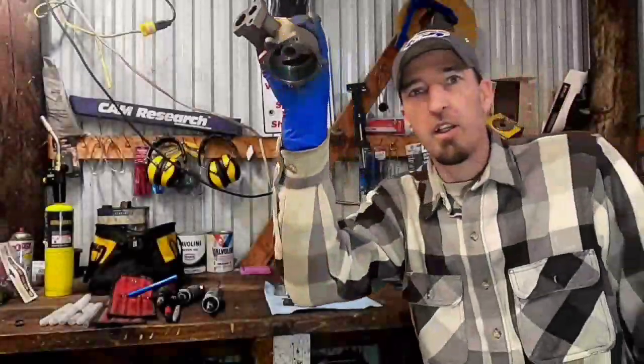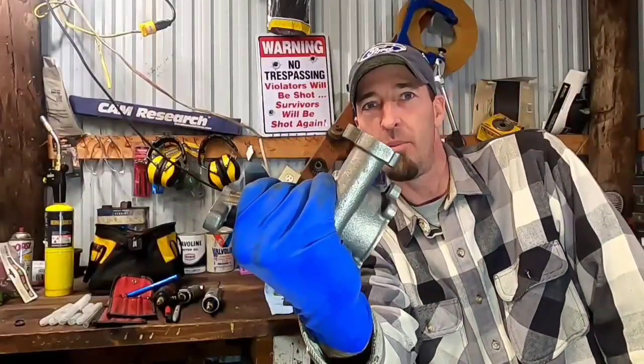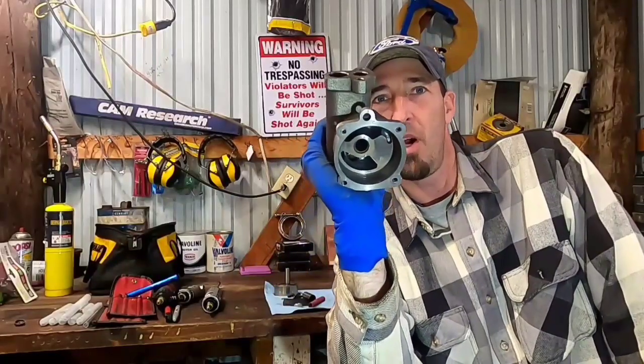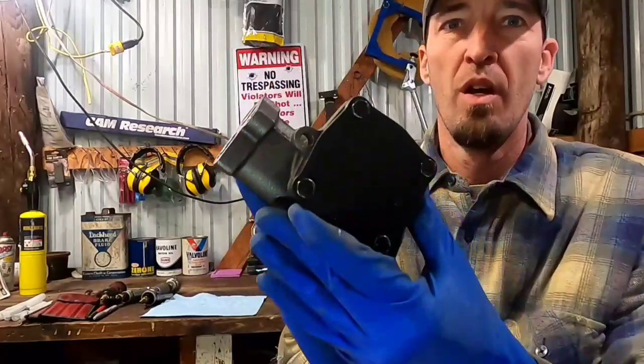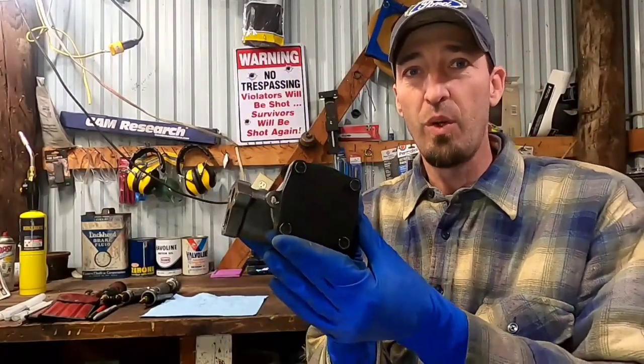Welcome back to the channel — Blue Oval Dude here. If you want to learn how to modify and race-prep your oil pump, today is your day.